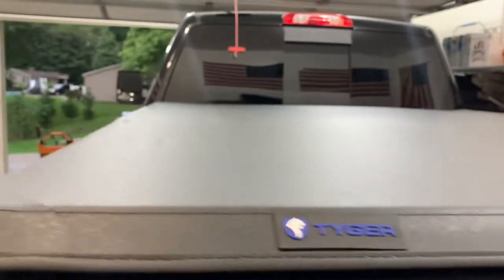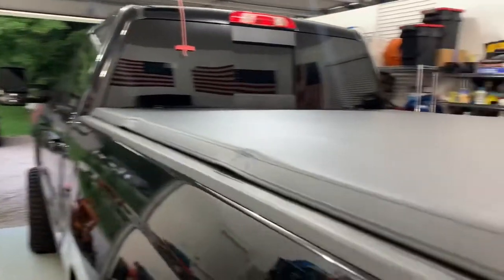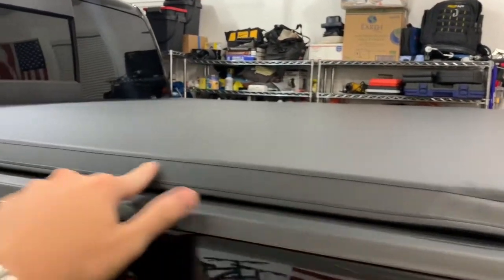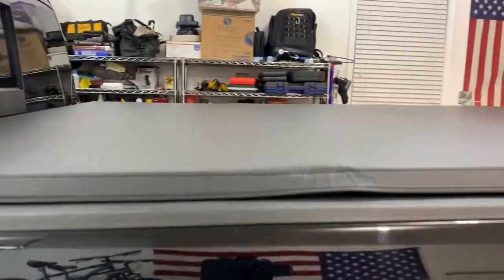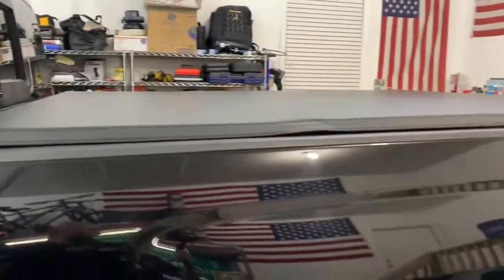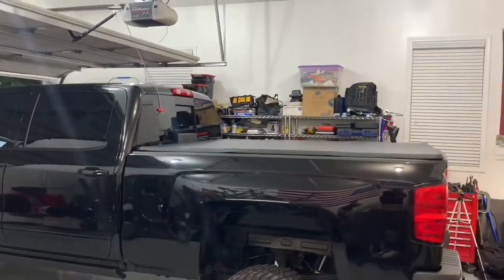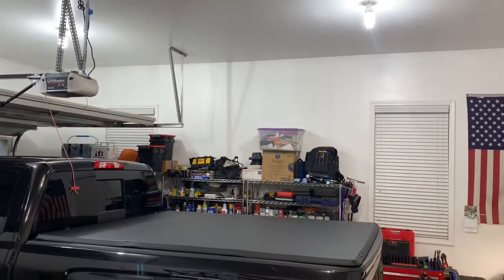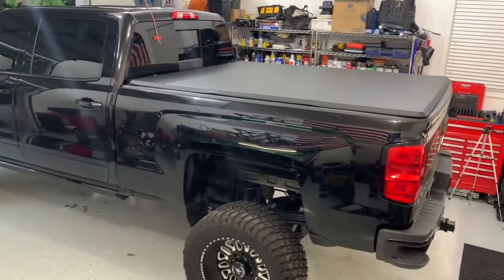Nice little emblem there. This feels really nice, guys. I'm sure once it gets warm a couple times, these little humps where the tri-fold was will relax. Yeah, those will definitely relax down, but all in all it looks pretty good. Pretty pleased with it.